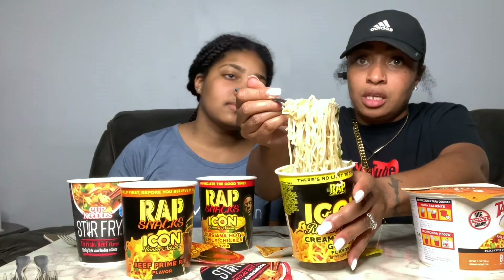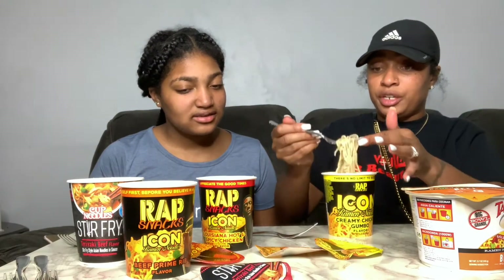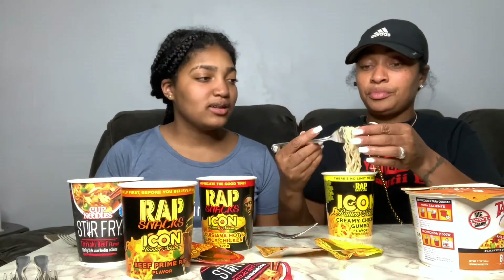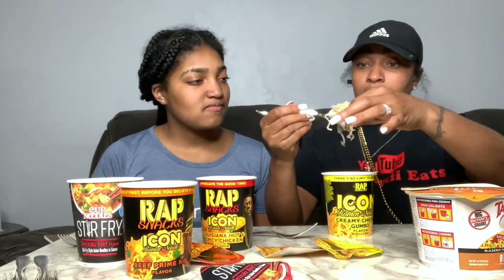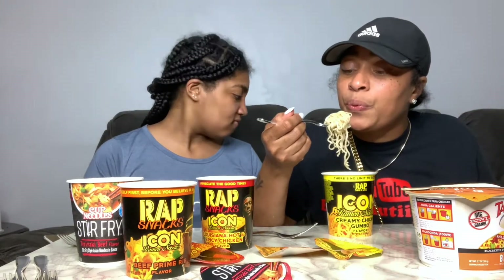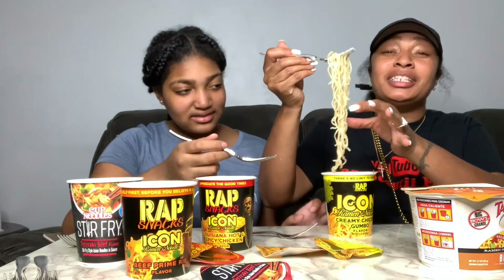It's creamy, so creamy to me should be a little yellow — some type of flavor on there. I'm already turned off by the noodles because they look like they're not done, but they're done. Here I go. They're not bad — you should try it. Let me try more. I'm hungry, y'all.